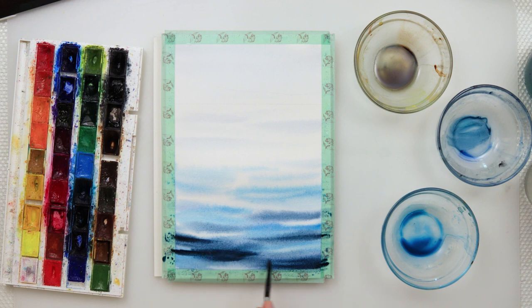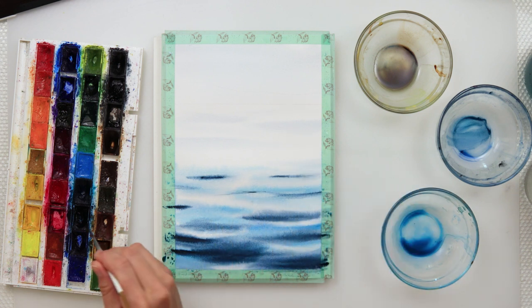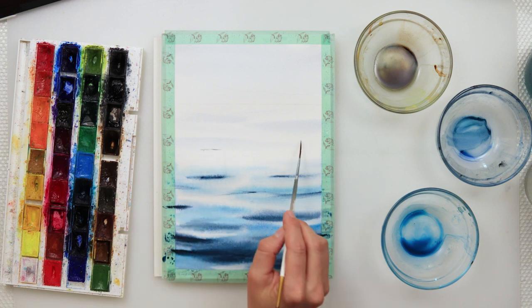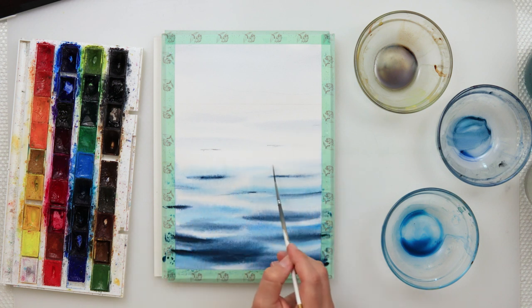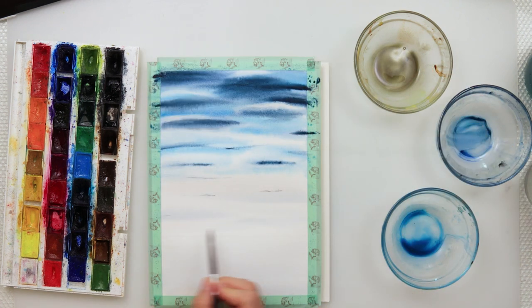Keep in mind that when you use watercolors, when they dry they tend to dry lighter — so whatever looks very dark now will be lighter later on. Going further away from us, my lines are thinner, and nearer to us my lines are thicker, because when waves are nearer to you they seem larger, and when they're further away they seem a little smaller.